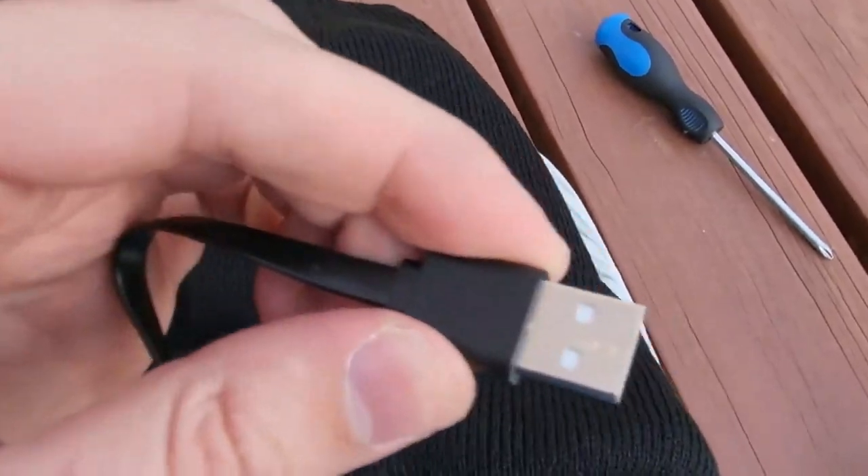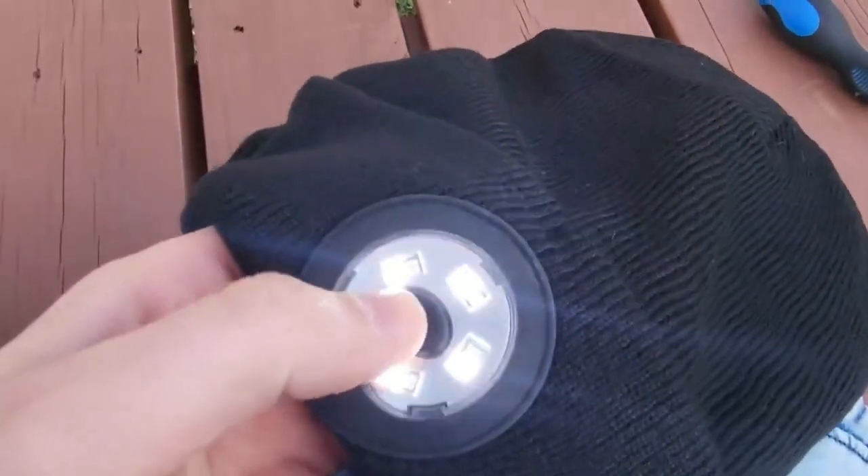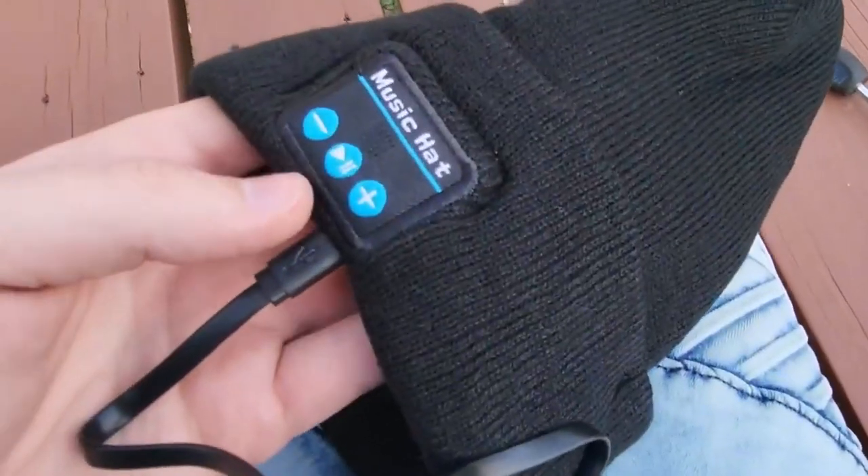I've gone ahead and paused the music now to complete this video. We got the micro USB port so we can charge it. The included cord plugs in right there, and this goes into any USB outlet — and voila, the hat charges up. And don't worry, this hat comes pre-charged, which is super nice. That's a nice surprise out of the box.